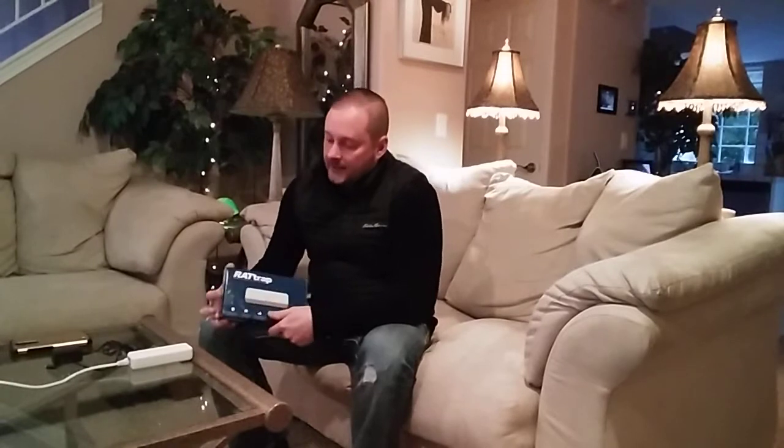Good afternoon YouTube, and welcome back to Fat Cat Collections. Today I want to talk to you guys about a product that the folks over at IoT Defense were nice enough to send me. I really do appreciate your generosity in sending me this product. I just want to talk a little bit about it and what it actually does.